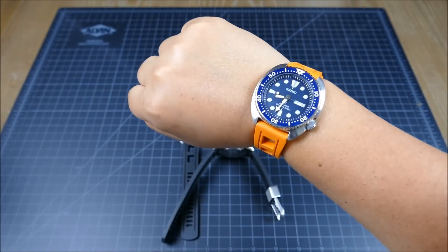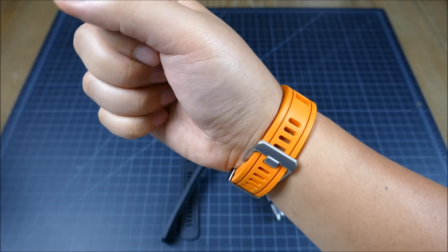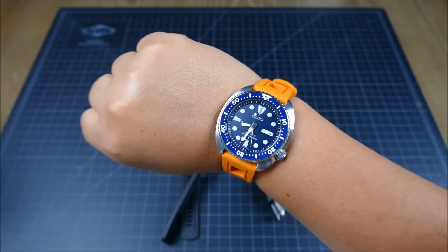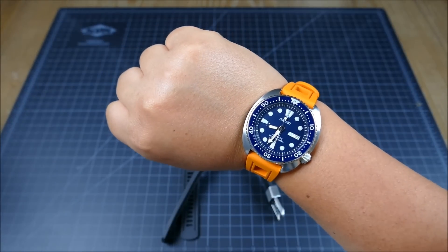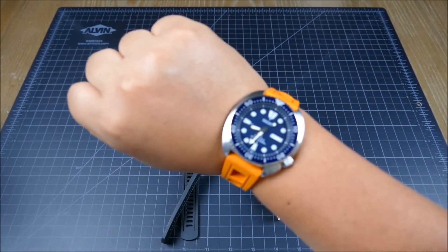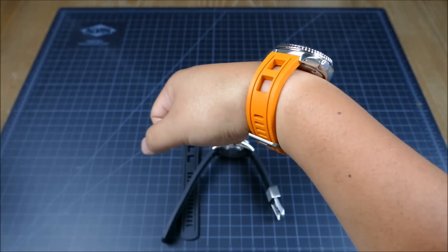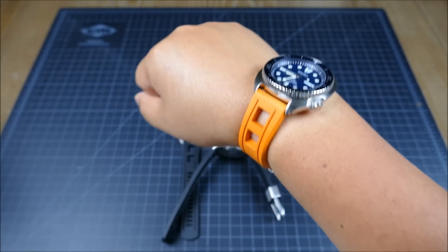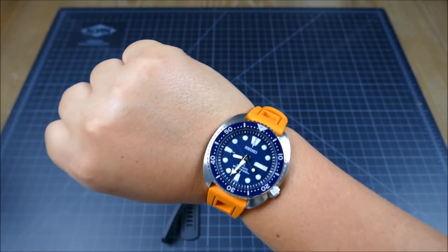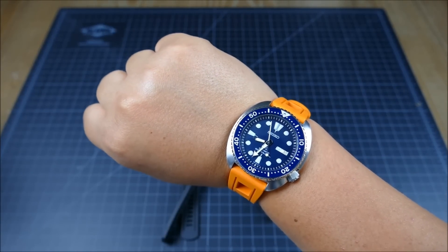Definitely check these guys out — I'll put a link in the description to their social media as well as their retail site. Keep a lookout especially if you're a Seiko dive watch fan, it's definitely worth checking out. As someone with more straps than I have watches — and I have about 40 watches — I have some experience here, and these definitely get top marks from me. Thanks for watching, hit like if you enjoyed, and please subscribe for more content.